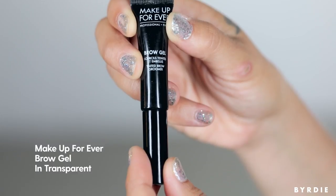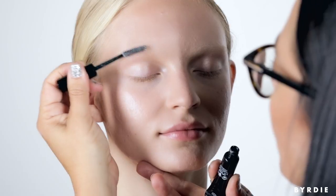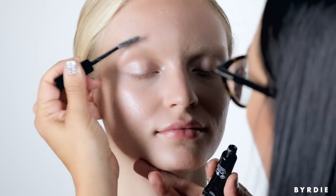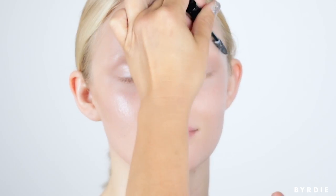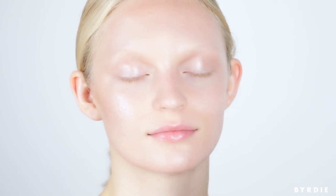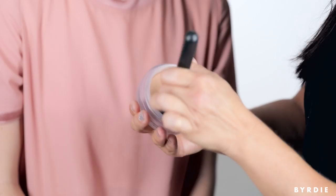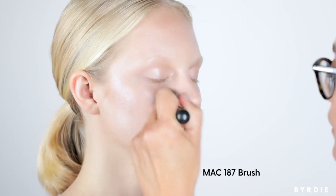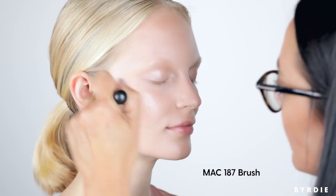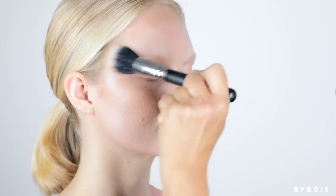My go-to product — Eyebrow Gel. I think it's a very underestimated product. I really love the lightness of Madison's eyelashes and eyebrows; this is a more modern look for me. Now that we've got the perfect base, we're going to warm up the skin tone using the Chanel Sultane. The key with this product is layering — you start with a little and then build the consistency where you want it on the face. When you get suntanned, the whole face doesn't tan equally.